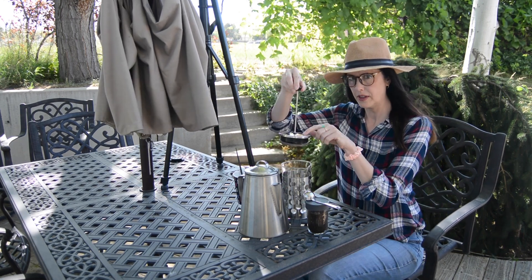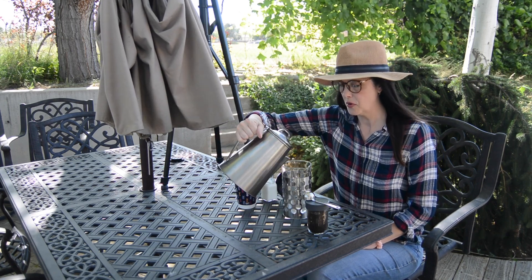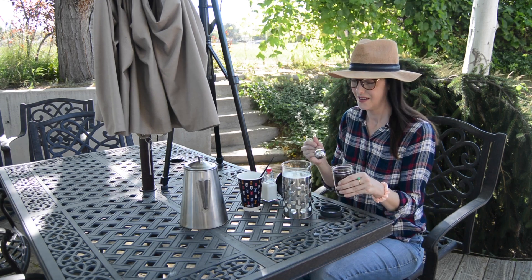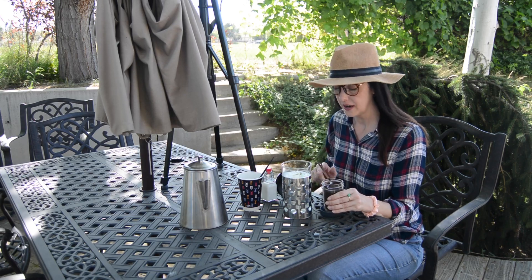So you want to pull this all the way up. You want to pour in the water. I'm going to pour in eight cups. We are going to do three tablespoons for every cup.